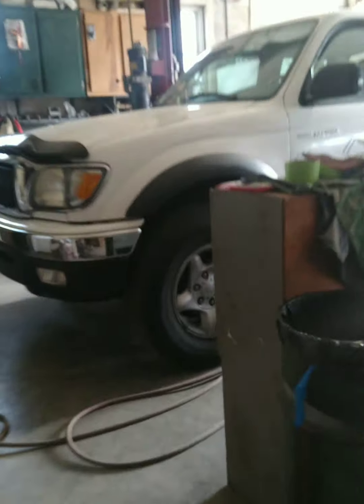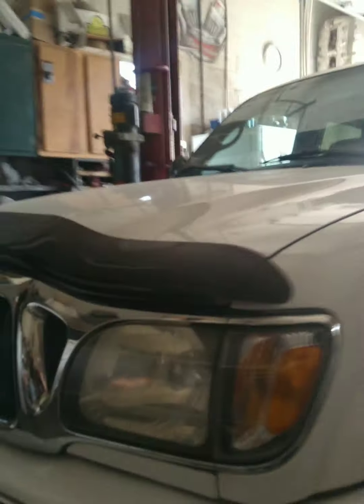All right, now we should... I saw it. I should build that. Here's the other car. Here's a really nice truck. I don't know why they have it in here. It's really nice. Clean, shiny.